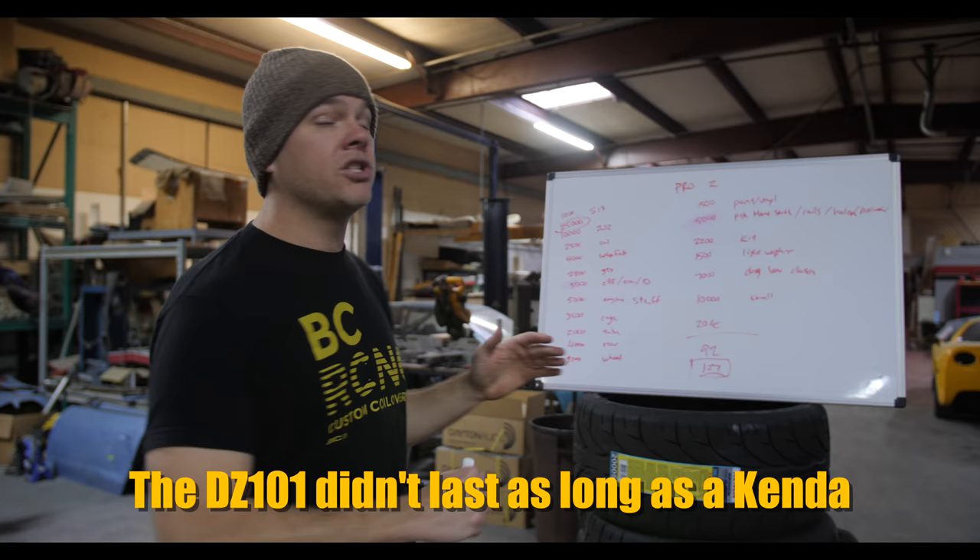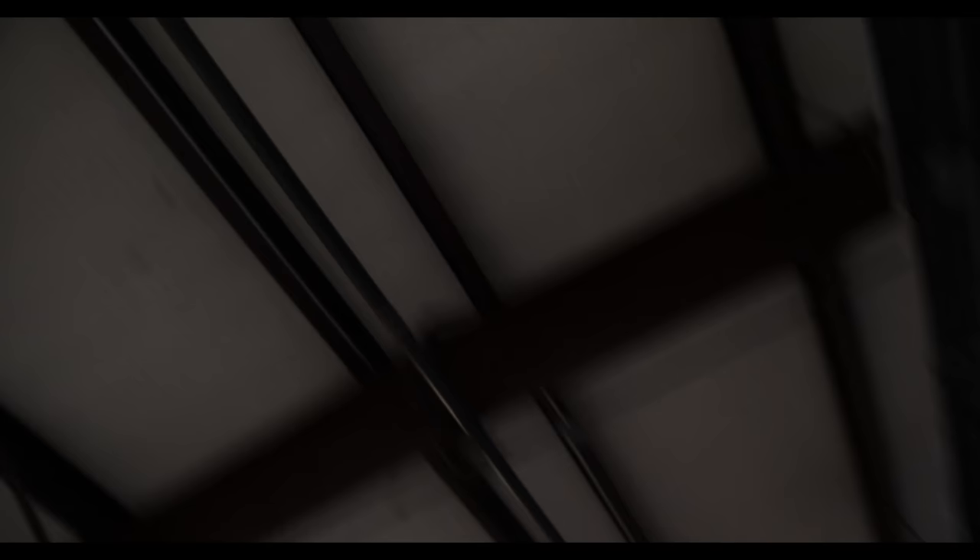Thank you very much for holding the camera, Si. I'll see you later, YouTube — thanks for sticking around. This is the perfect time to thank Kenda Tires. Without Kenda Tires, we would not have tires that last so long and keep us on track so long at Lone Star Drift and at all other drift events around the world. Thank you so much, Kenda Tires. Good night, bye.